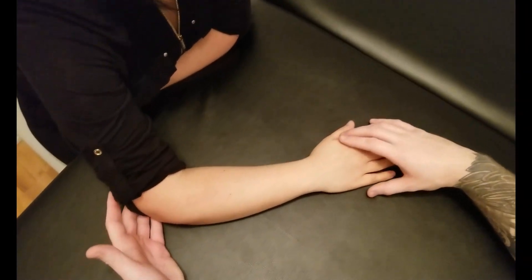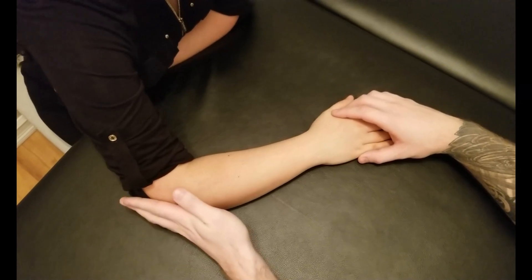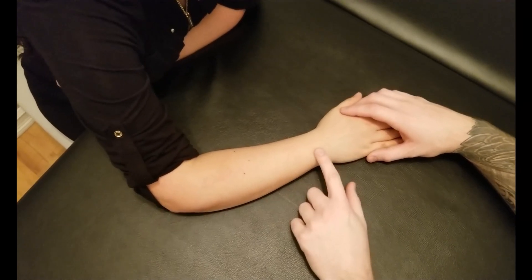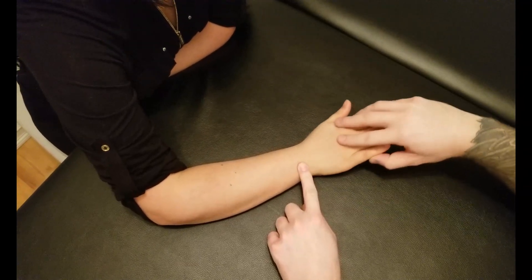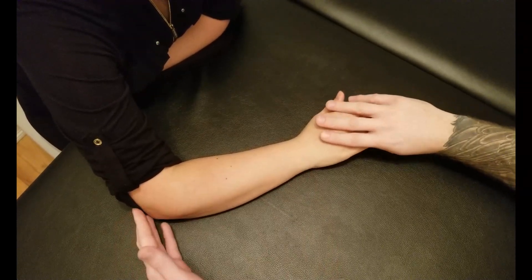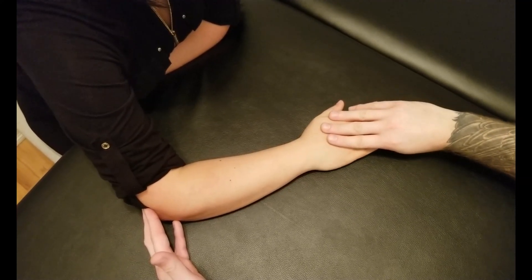For the manual muscle test for extensor carpi ulnaris, we're going to be avoiding the elbow actions and mainly focusing on the wrist since it's more primary. The action for this muscle is going to be extension and then ulnar deviation of the wrist.